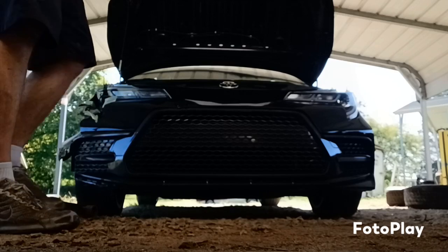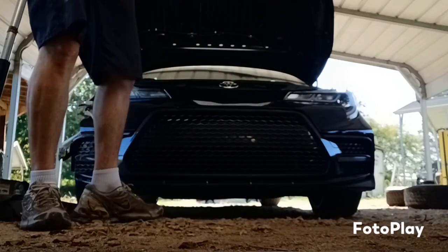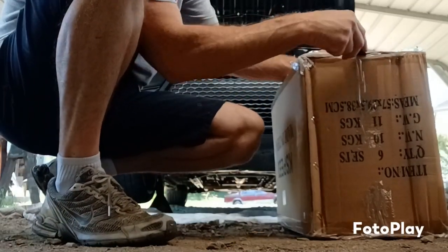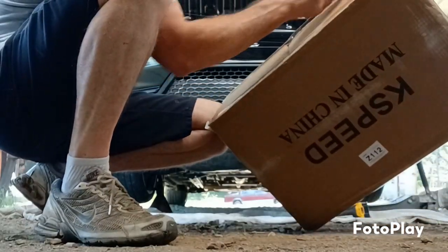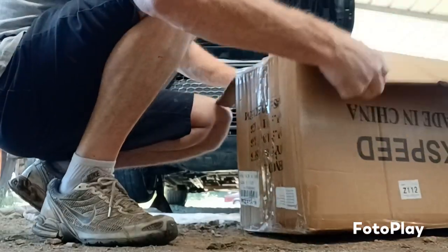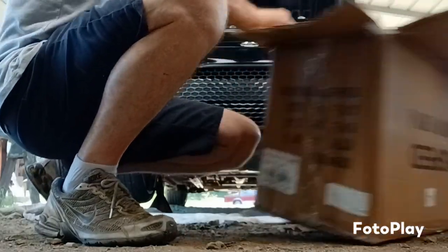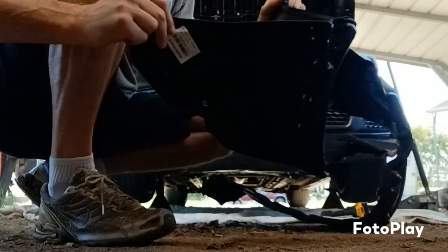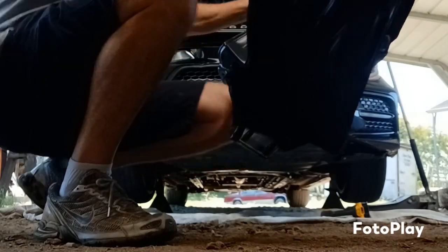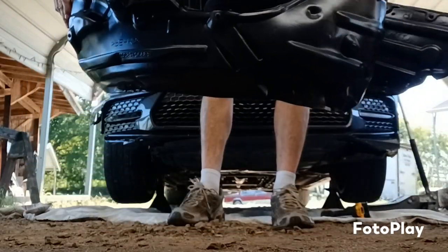I don't see where to jack it up — there's a belly pan over here, so I've got to figure that out. I've got to start taking the underskirt off — 10 millimeter. I'm opening up the parts box to see what I got. Oh — it does have that piece I was worried about. I'm gonna lay it out in the sun since it's been all wrapped up in a box, see if I can get it back to normal.